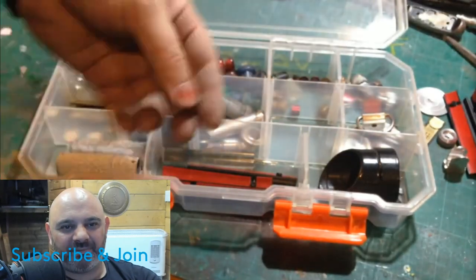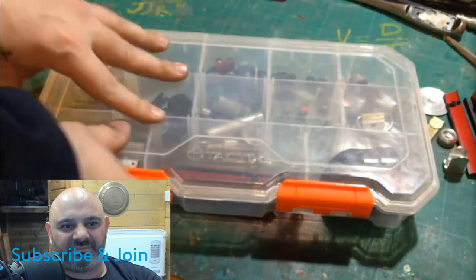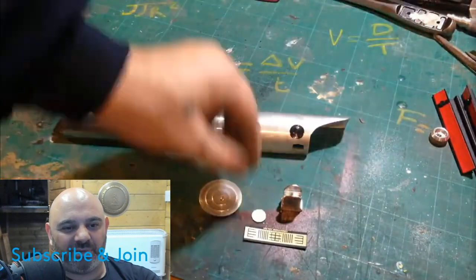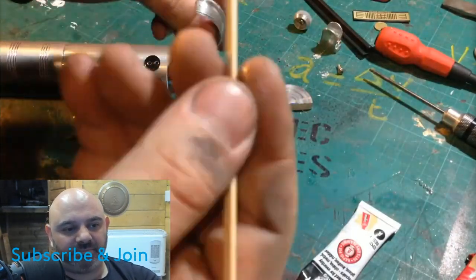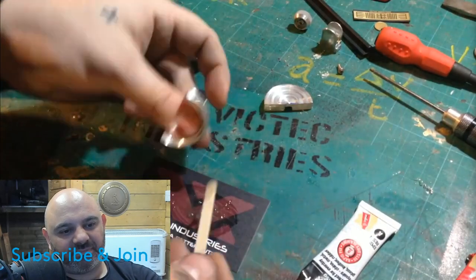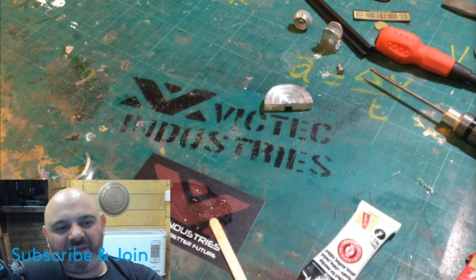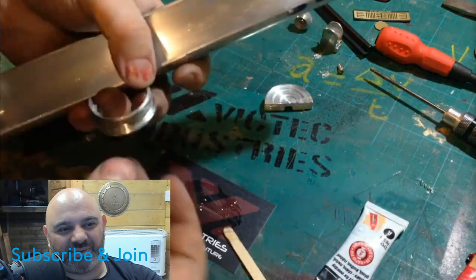I'll be using them to finish the outside of the hilt. I might be able to rewire a plug but that's pretty much all I can do now. Now that we have all our parts, we'll use some five-minute epoxy to attach the end cap. Here's the Vic Tech Industries logo — it looks more like Wade in the Industries logo.